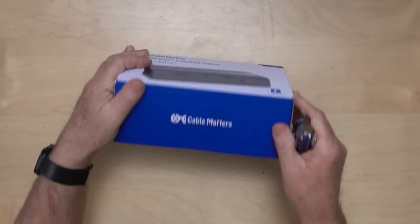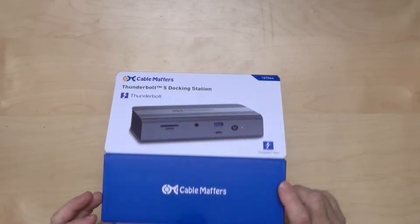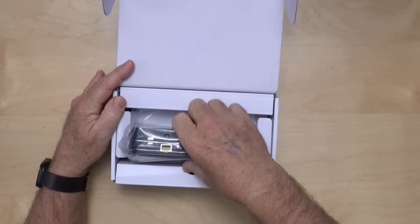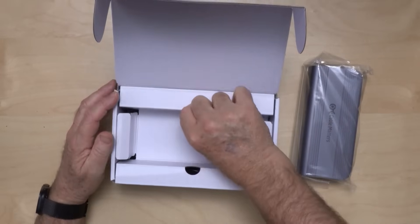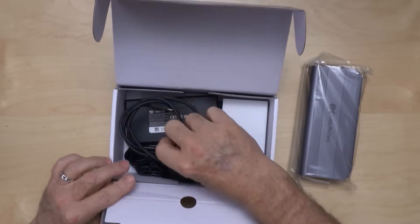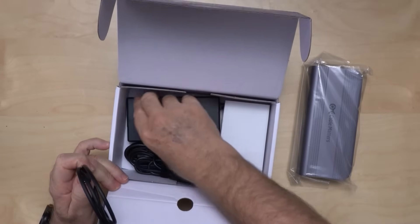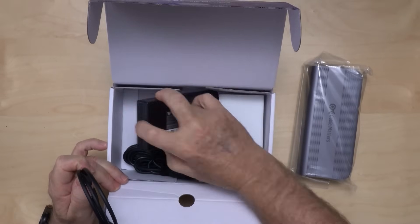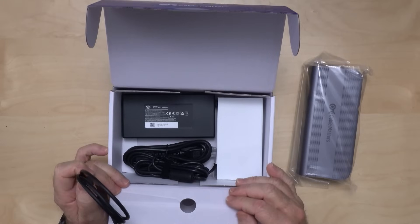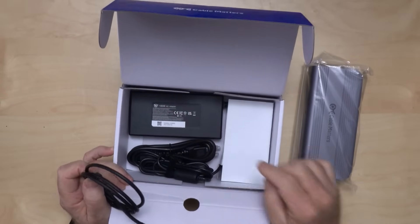Let's see what we get real quick. I assume there's a cable — and yes, a Thunderbolt 5 cable — and we have a 180-watt power supply. Same thickness, 180 watts.